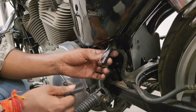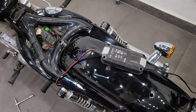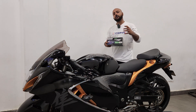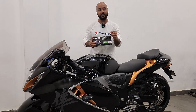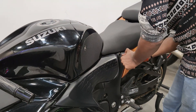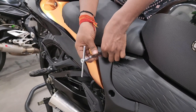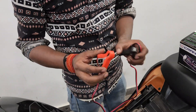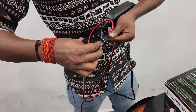Apart from cruiser motorcycles, if you have a superbike, installing the Crank One Smart Battery Charger is even easier. Before you begin, turn off your motorcycle, remove the key, and do not turn it on during the process. For superbikes, just open the seat, find the battery compartment, and connect the charger clips directly to the terminals — red to positive, black to negative. Plug the charger into the socket, turn it on, and you're ready to go.